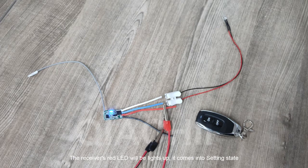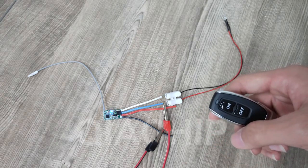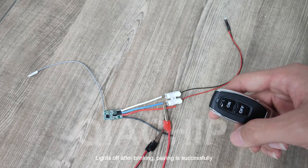The receiver's red LED will light up, it comes into setting state. Now press one of the buttons on the remote. Lights off after blinking — pairing is successful.